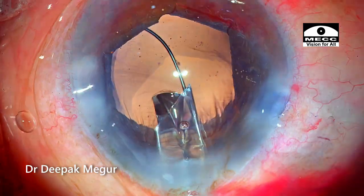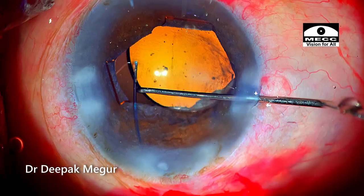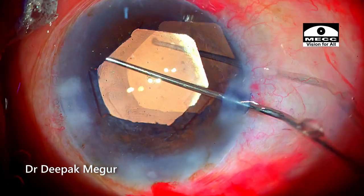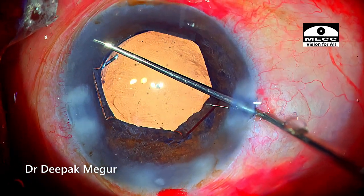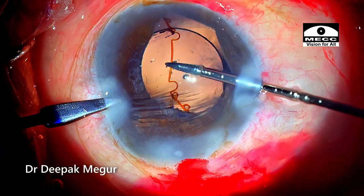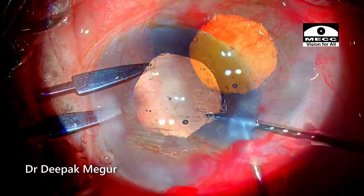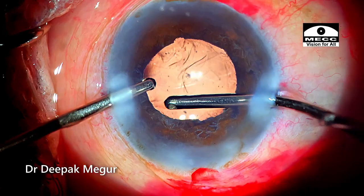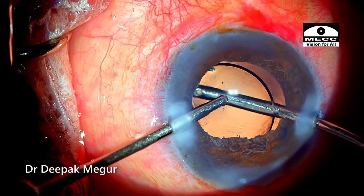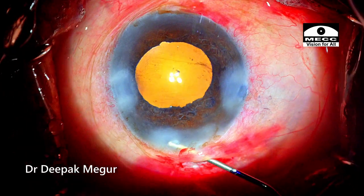Time to put in the lens. The originally planned multi-piece hydrophobic lens goes into the bag. Both the proximal and distal haptics are in the bag and the lens is very well centered. Before removing the OVD, I remove the B-hex pupillary expansion device, which comes off very easily. Because I used a cohesive OVD, it comes out a little quicker. The wounds are hydrated. The case is done.